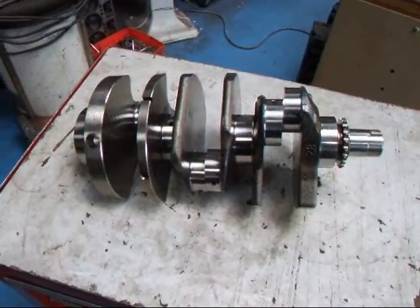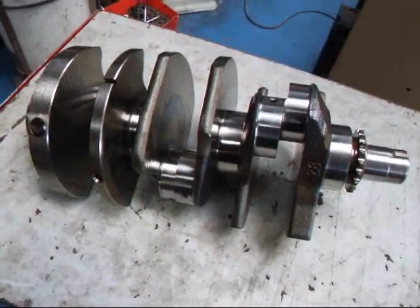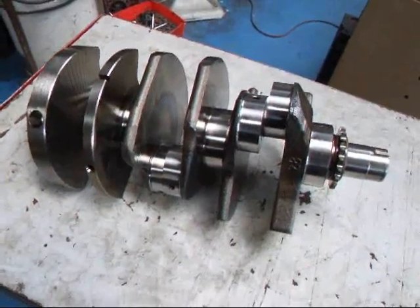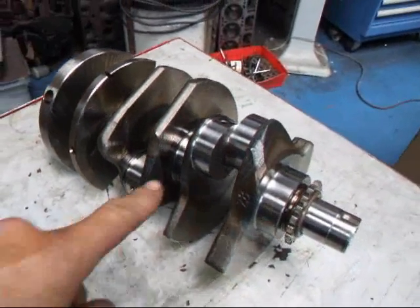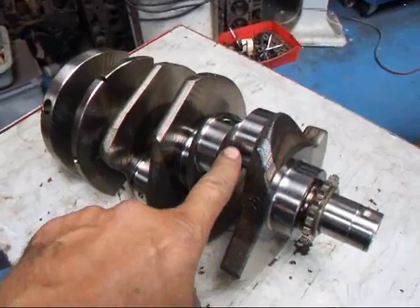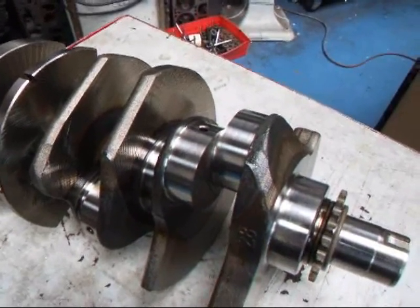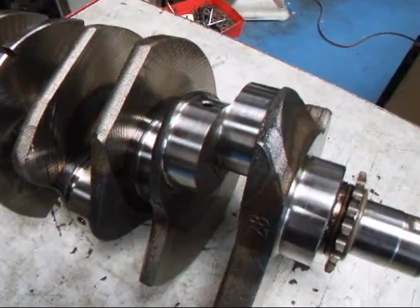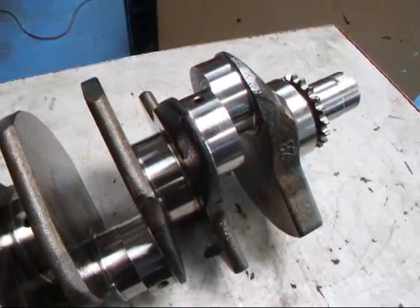Hi, it's John of Costa Mesa R&D, and today I have a little Audi 2.7 crankshaft on the bench here. I wanted to show you this crankshaft — it's a little bit different than what you might have seen in the past, because the journals, as you can see here, don't have any sort of provision for a separator between the two rods. That's a lot different than what you see on a lot of domestic stuff.